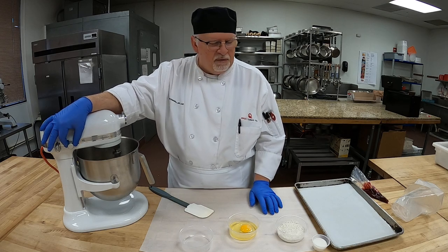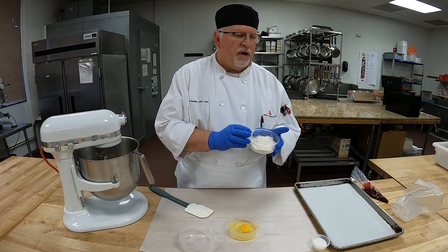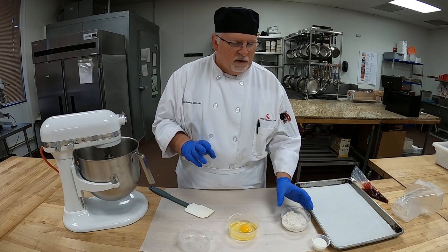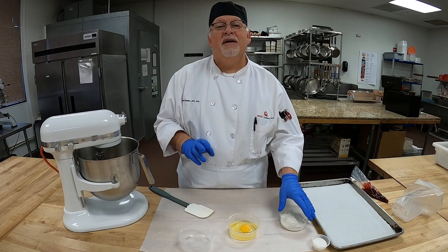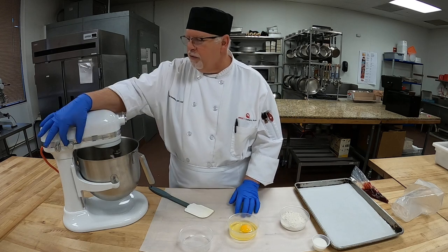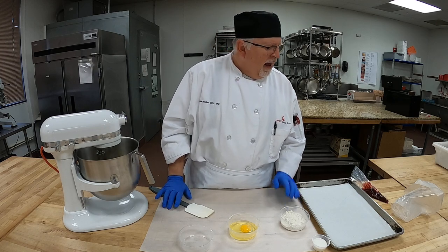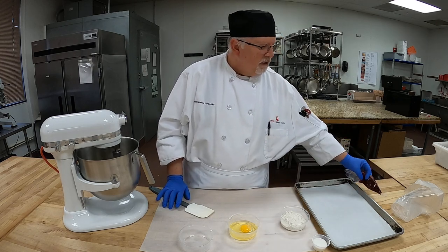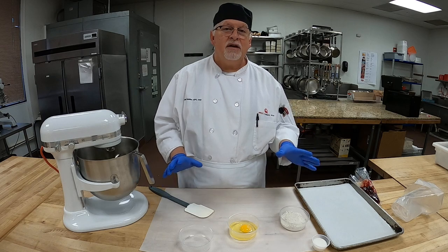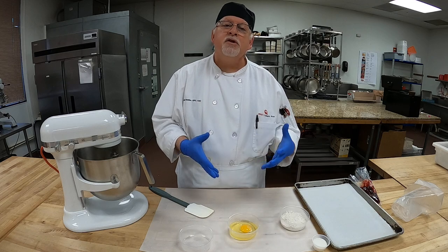The flour we'll be using is our Namaste flour — a different brand of flour. I'll have the bag available so you can see what we're using. The recipe calls for a whole egg and an egg white, which I have here. We're also going to put a dab of raspberry marmalade in the center, and we'll have some sanding sugar — nice clear crystal sanding sugar — for decoration.